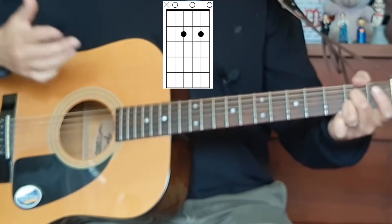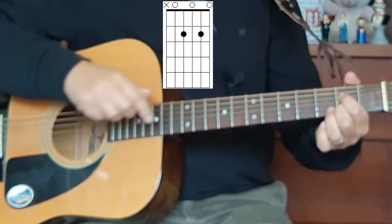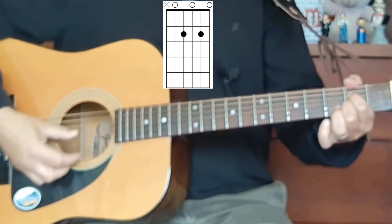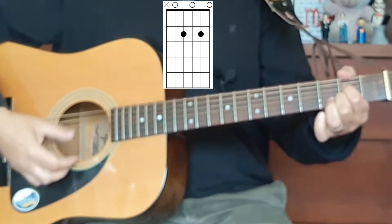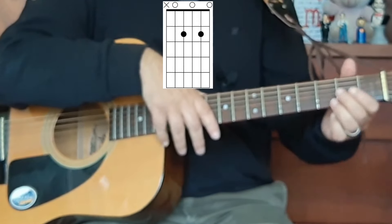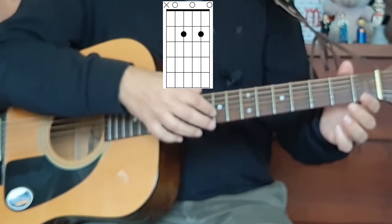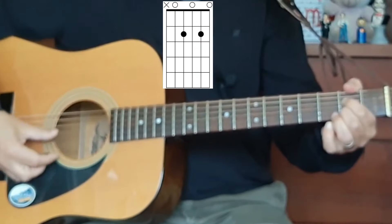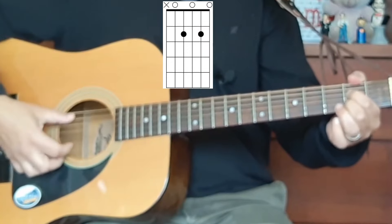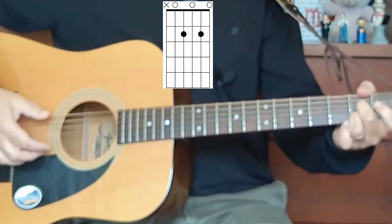The other fingering you can use is the first and second fingers — same frets, same strings. I always find this one a little bit more difficult because there's something about when I use the first and second finger: this part of my hand seems to kind of dampen the high E string. It doesn't work very well for me, but using the second and third fingers works perfectly well for me.